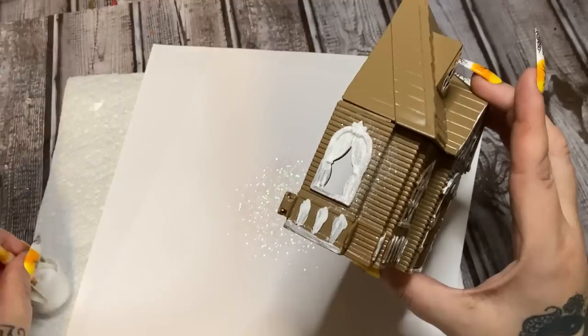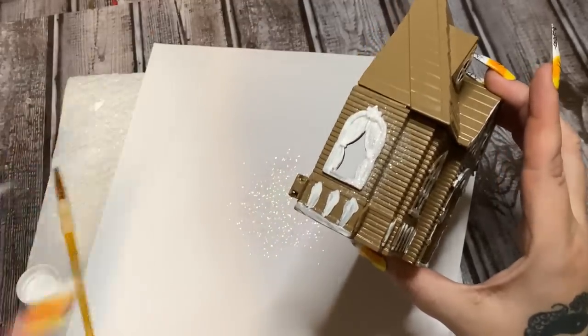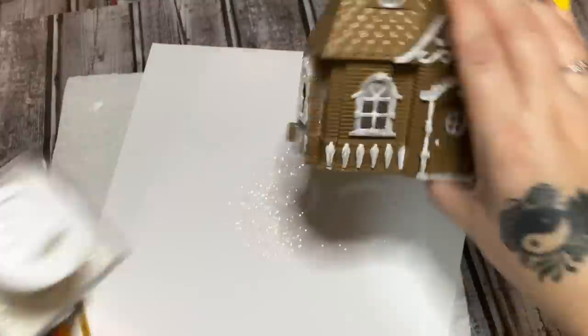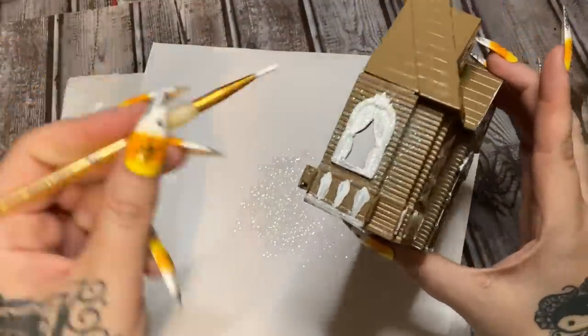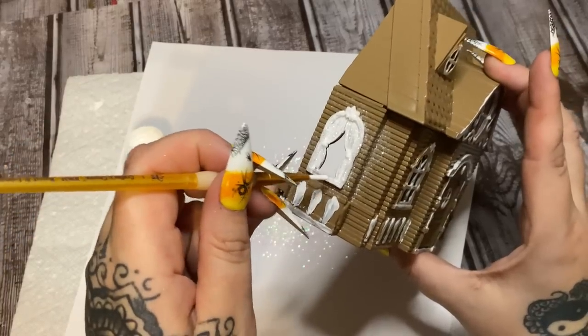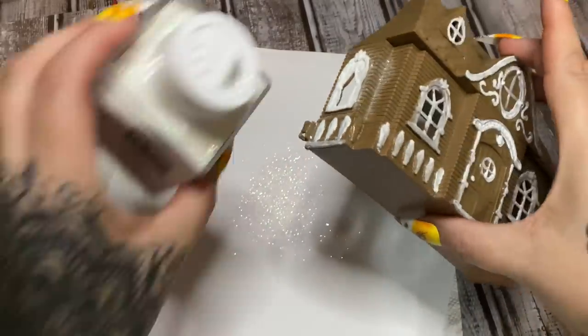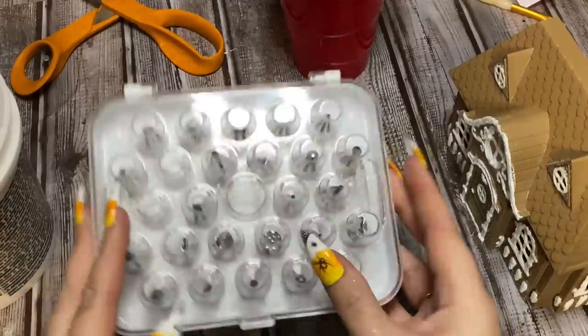I'm just going to paint some more and then sprinkle on a little bit of glitter, then pour the excess back into the container. I'll do this all the way around the piece. Yes, this is the time-consuming part — I think it's relaxing — but I'm going to do this on the whole thing.